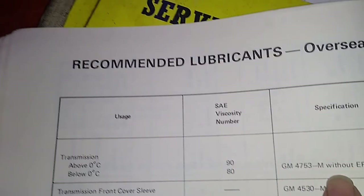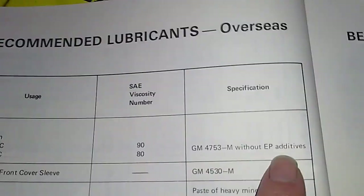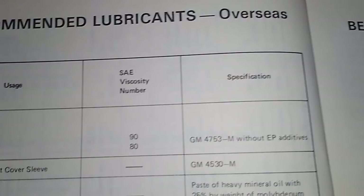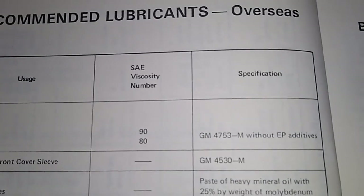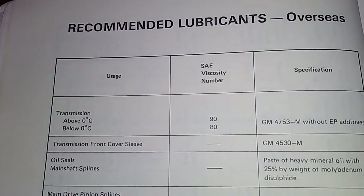Now the interesting thing is it says to use without EP additives — that is extreme pressure additives, and that is the phosphorus and high levels of sulfur. The GL4 still has it in there, but not as much. All right, I'll see you later, thanks for watching.